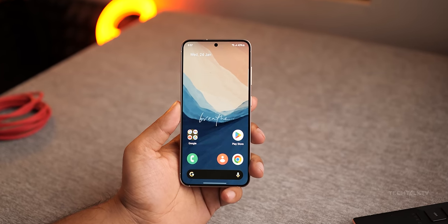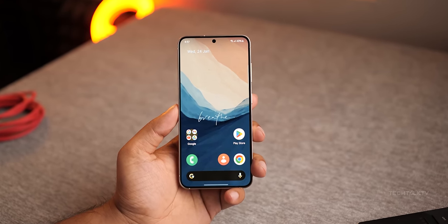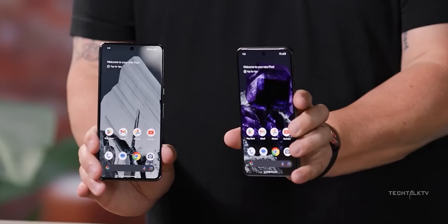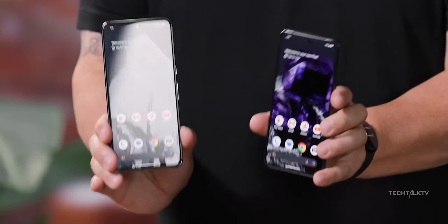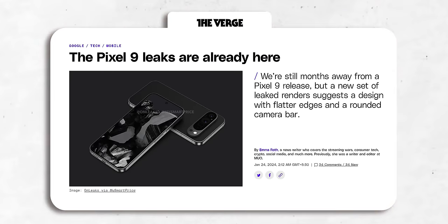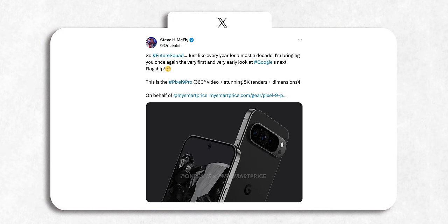The first look of Google's next flagship phone has been released 9 months before its launch, and there are some controversial design changes. What's up guys, Sal here. The Pixel 8 Pro was just launched, it's been like 3 months, but that isn't stopping leakers from getting early images of the Pixel 9 Pro. This is coming from OnLeaks, who has a great track record.